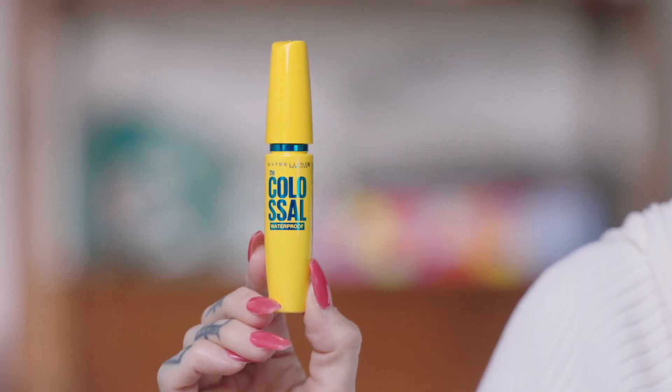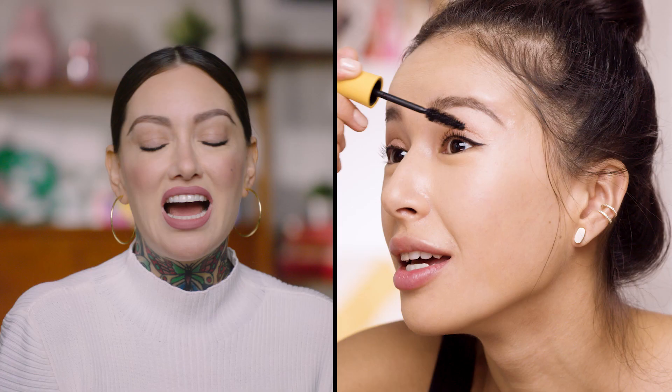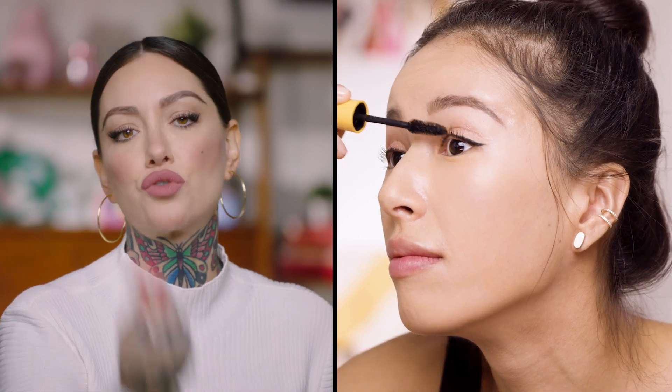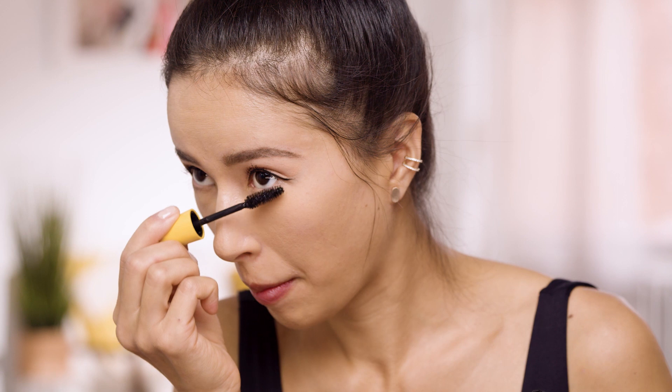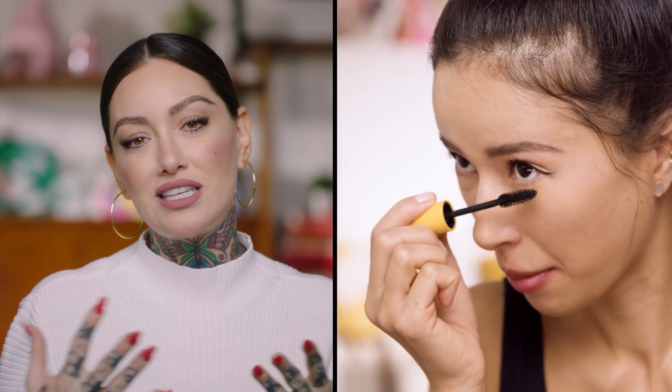We can go ahead and move into mascara — we're going to do the Colossal in the waterproof version. I have very straight lashes so I do an intense curl and always use a waterproof mascara just to keep the curl up. I do the same thing. I might use five coats because I love lots of mascara, but let's see how far we can take it to the point where you feel comfortable. I think the first thing you look at in a person is their eyes. Though if you have a red lip, your eyes are drawn to the mouth first — keeping eyes soft with a red lip is quite chic.